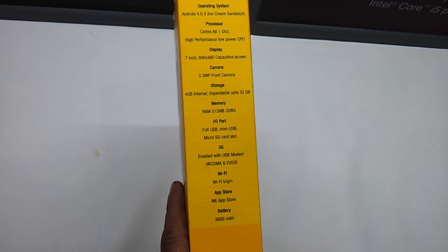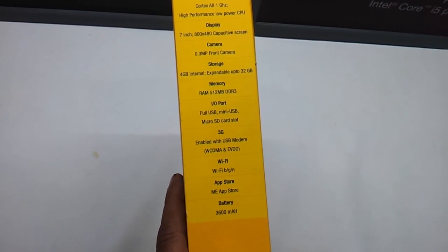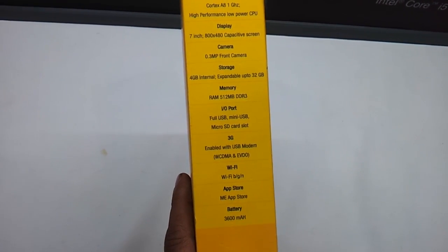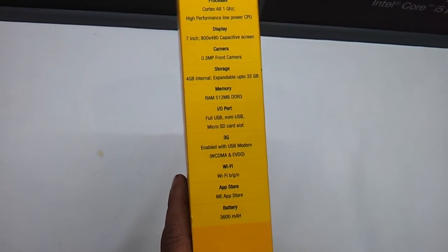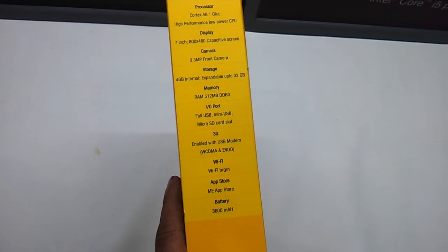It has got a full USB port, a mini USB port, a micro SD card slot, and it is enabled with a USB modem. You can directly plug in an EVDO or a 3G stick and start browsing. It has got Wi-Fi.